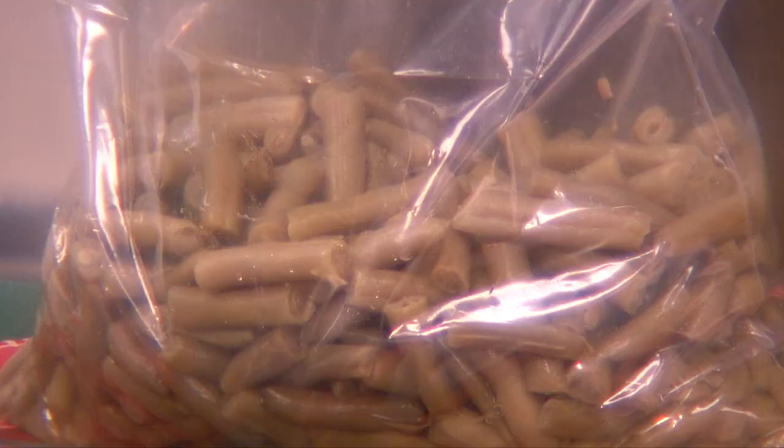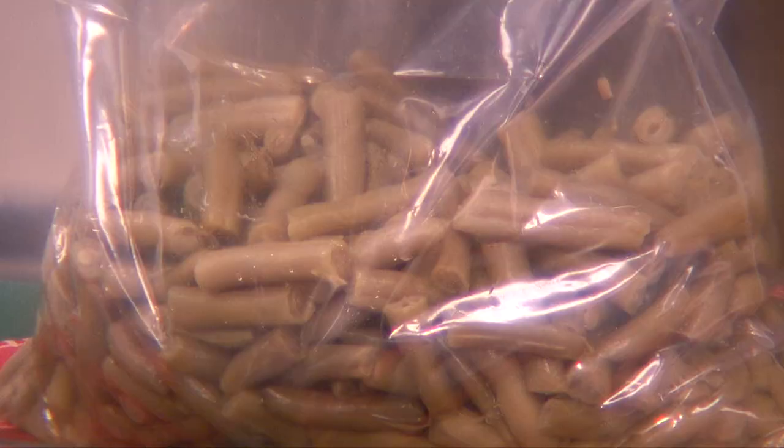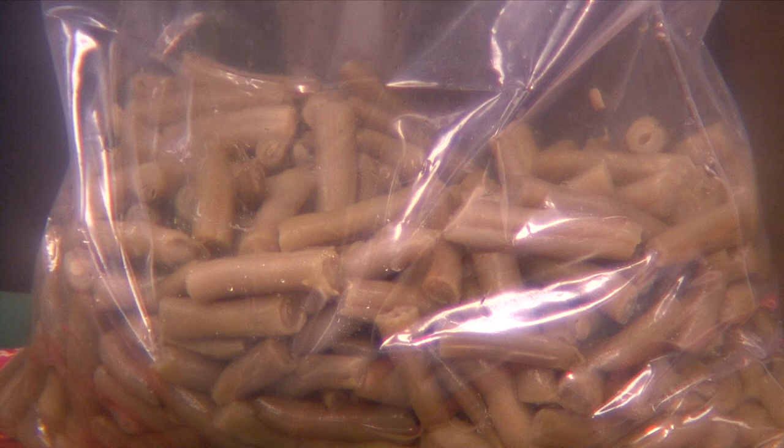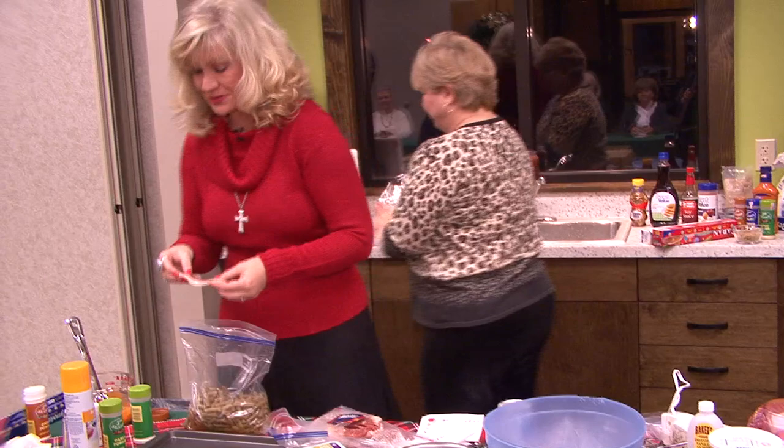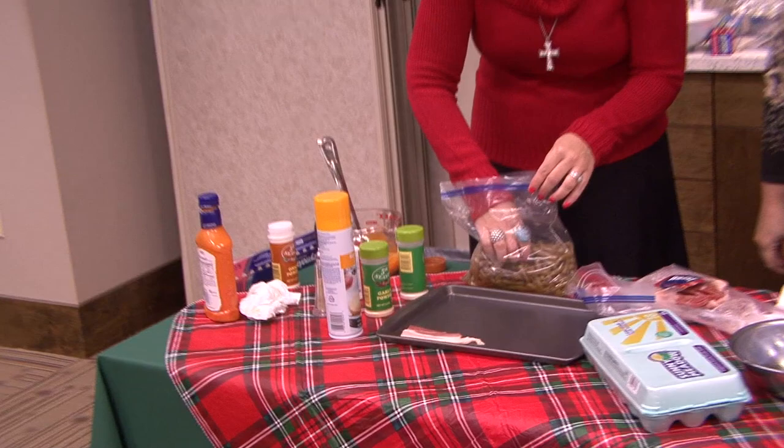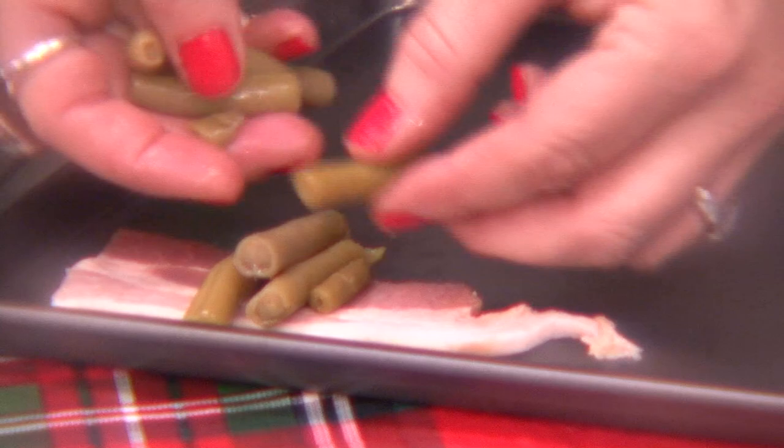Now these are some string beans. You can use canned, you can use frozen, or you can use whatever kind, but these are some that I canned. I have learned to do a few things since I left CNN. I'm going to do the first one, and I'm going to let you continue. You will be trying these bean bundles. After we get finished, you're going to take a half a strip, and you're going to take just a few of these beans, and you stack them up real nice and pretty, and you're going to stretch your bacon and roll it over.